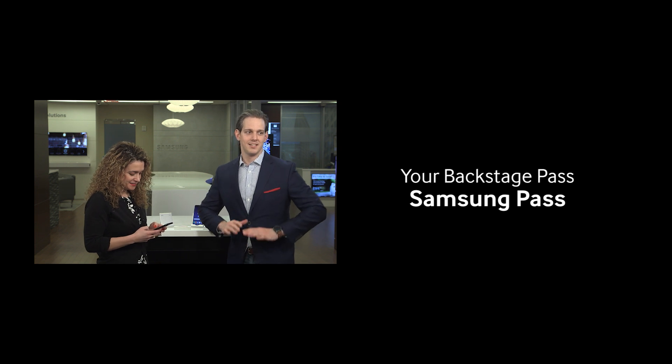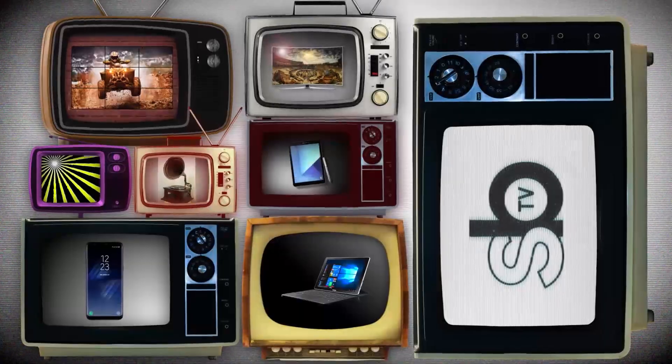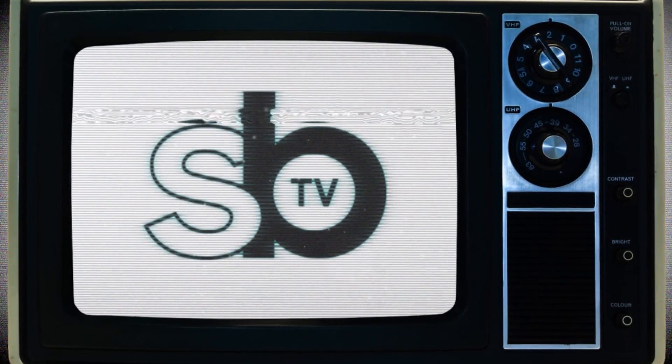Signing in. For more information, go to samsung.com/business.